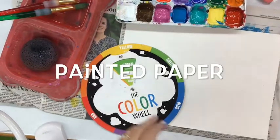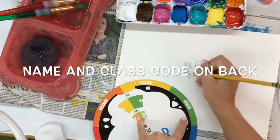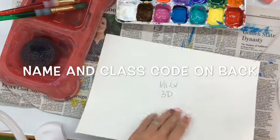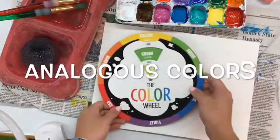Hello, my most amazing artists. Today we're going to be creating painted paper backgrounds that we can collage onto. To start out, you're going to put your name and class code on the back of your paper and then flip it over. We're going to be painting the entire paper, so it's important that you have your name on the back of that paper.